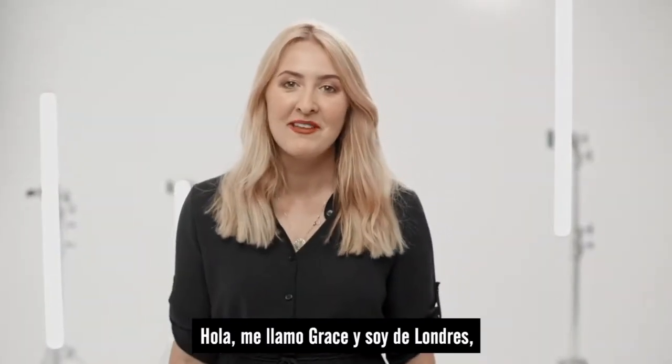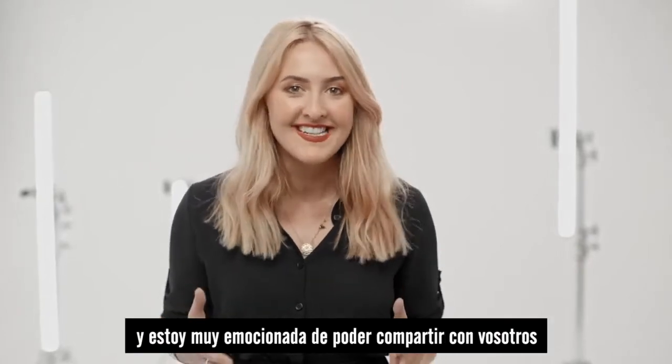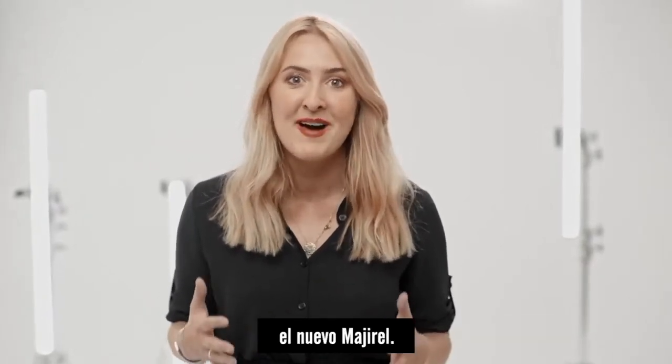Hi, I'm Grace from London and I'm so excited to share with you guys the new Majorelle.